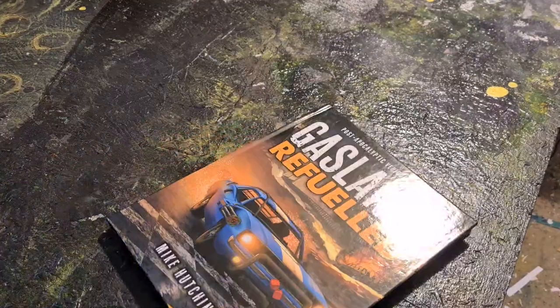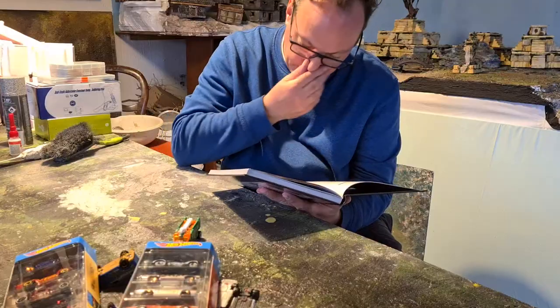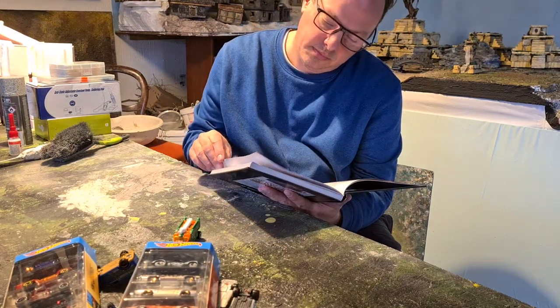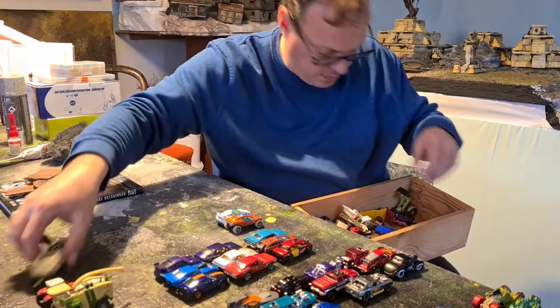Hi-di-ho, Weppenbach Club, my way into Gaslands. I bought some stuff and I found some stuff and I got some stuff and I read the book. I just read some parts of the book and I found out that there are some vehicle types. So let's sort my stack after vehicle types.